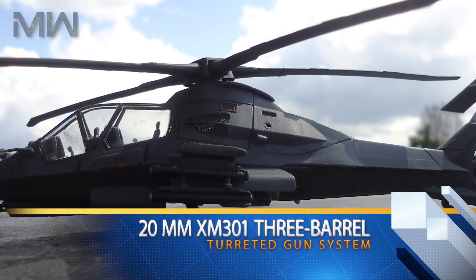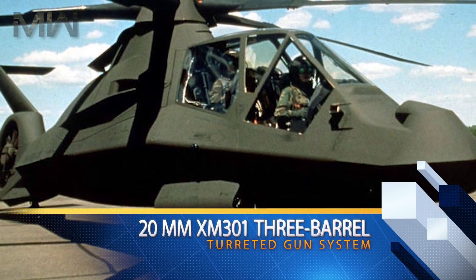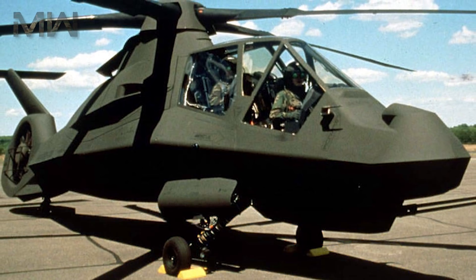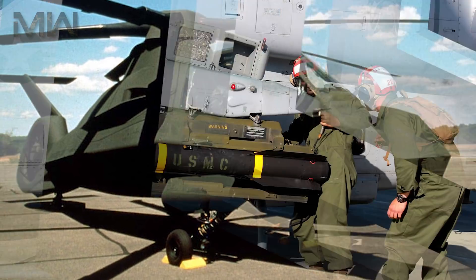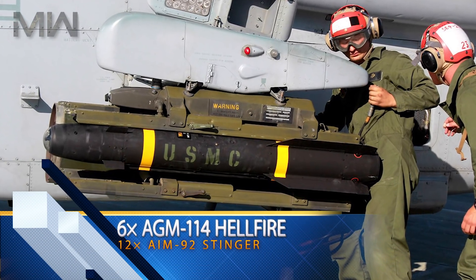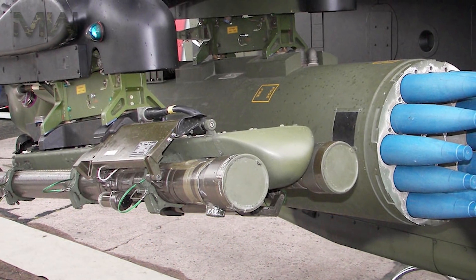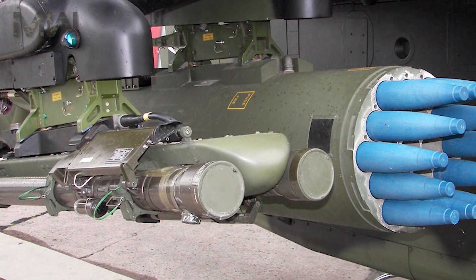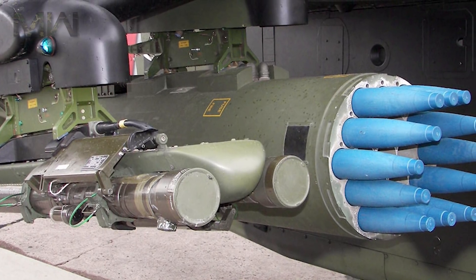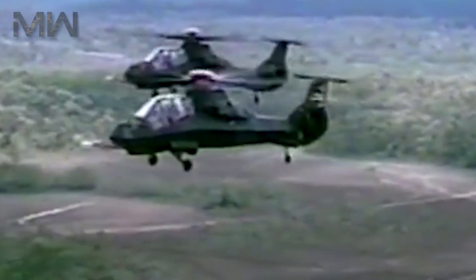The armament featured a 20-millimeter XM301 three-barrel Gatling-style cannon mounted in a turreted gun system with a capability of 500 rounds. Its internal bay had 6 AGM-114 Hellfire air-to-ground missiles, or 12 AIM-92 Stinger air-to-air missiles, or 24 2.75-inch Hydra-70 air-to-ground rockets. Options included stub wings with 8 Hellfires, 16 Stingers, or 56 Hydra-70 rockets.